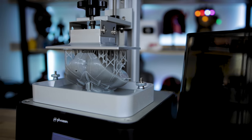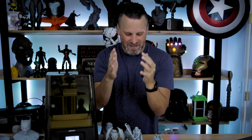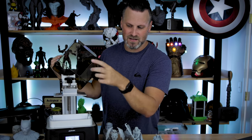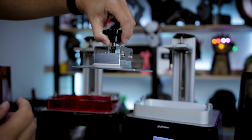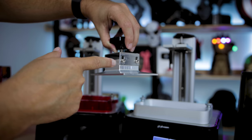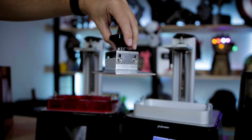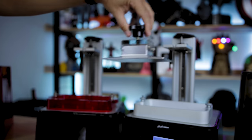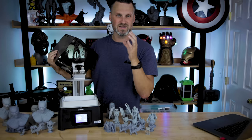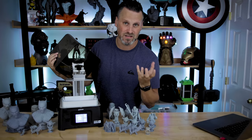Another thing: the build plate is extremely tight. Normally it's pretty easy to level these, but when you loosen the bolts, the pressure from the bracket onto the build plate is so tight that I've had a hard time getting it properly level, putting excess pressure on top of the build plate to get it what I think is perfectly level.